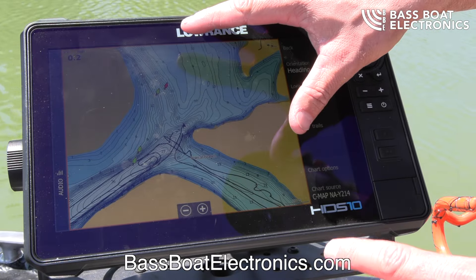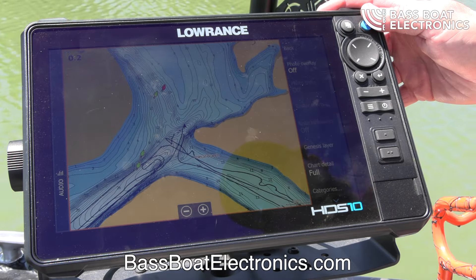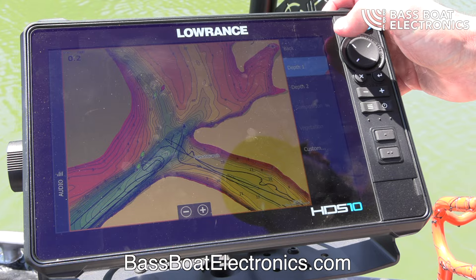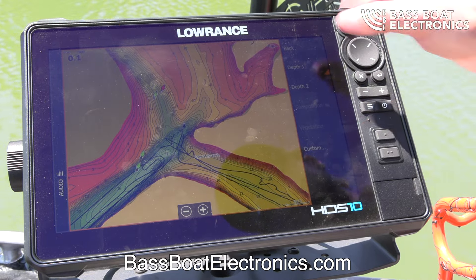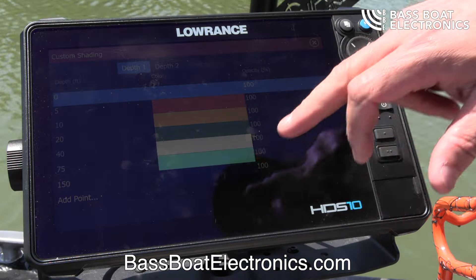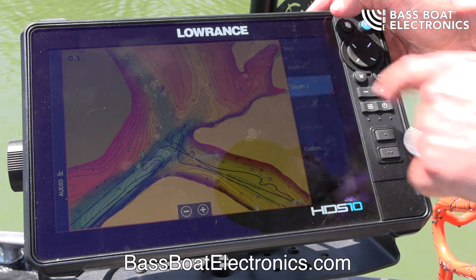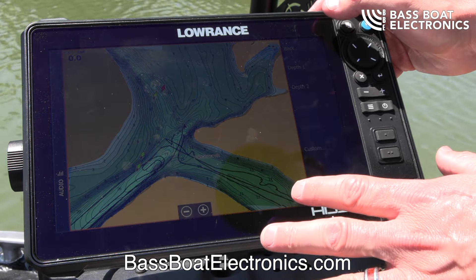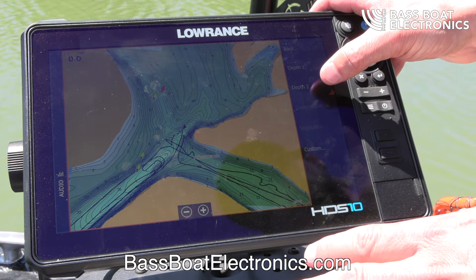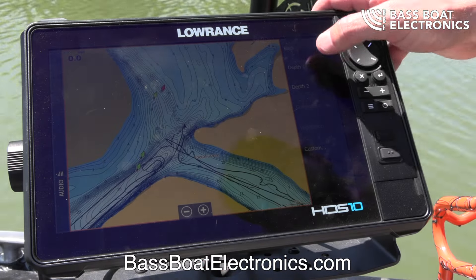Out of the box you're going to have this nice blue palette. The first thing I like to do is go into Chart Options, go down to Shading, and turn on Depth Palette 1. You can also go in here and customize all your different colors and depth ranges — you can customize whatever you want for Palette 1 and Palette 2. Whether you want a shallow pattern for Depth 1 and a deep for Depth 2, you can customize it or run a traditional map view.